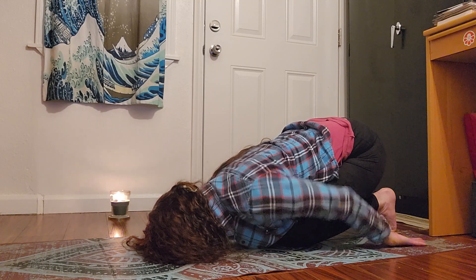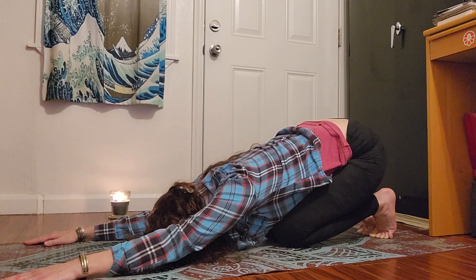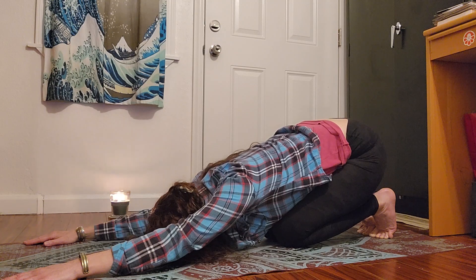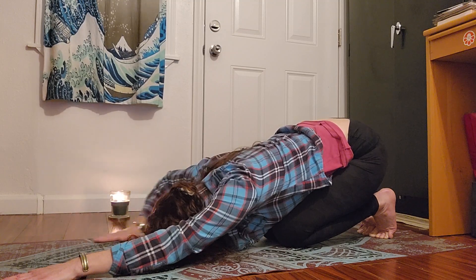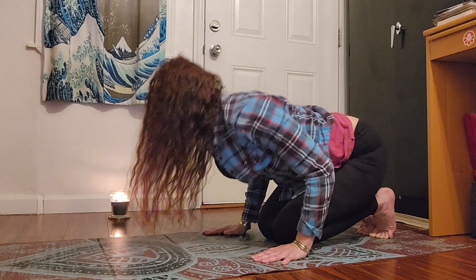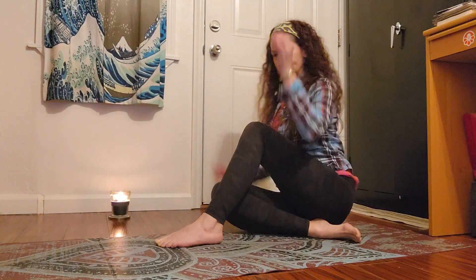One more deep inhale to the center of your low back. Gently walk hands in, coming all the way up. We're going to go into our caterpillar next — extend the legs out. Exhale, maybe shake out your knees. Inhale, arms to sky, open shoulders and chest, slight little extension. Breathing in, and exhale. One more time, breathing in, and exhale.